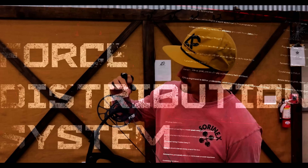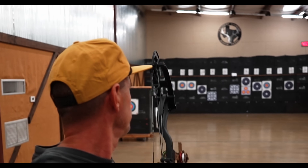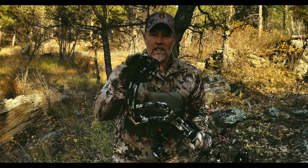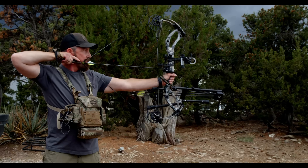FDS stands for Force Distribution System. It's more of a consistent pull all the way through, so it's smooth. It's next level — how smooth the draw is on this speed bow is just absolutely amazing.